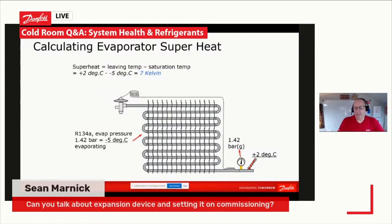Basically, an expansion device comes with a pre-setting for the superheat. And you need to, on commissioning, set up your superheat in your evaporator.